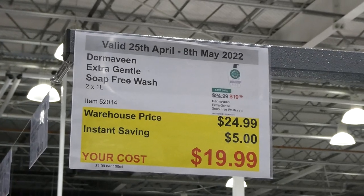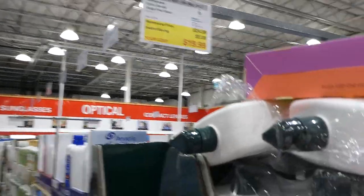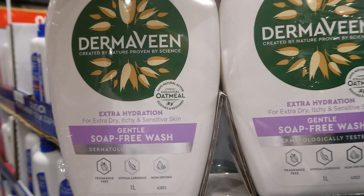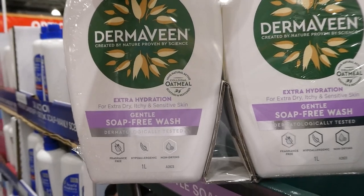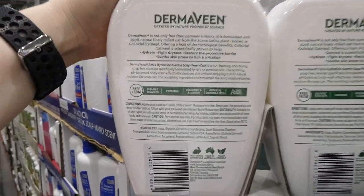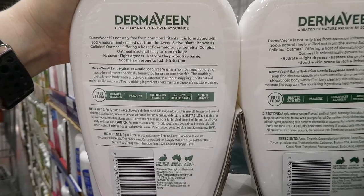Derma E Extra Gentle Soap-Free Wash — two 1-liter pump bottles for $5 off down to $20. It provides extra hydration for dry, itchy, and sensitive skin, contains colloidal oatmeal to soothe and restore, and is fragrance-free, hypoallergenic, and non-drying. It's free from sulfates, SLS, SLES, parabens, fragrances, lanolins, artificial colors, dyes, and alcohol.